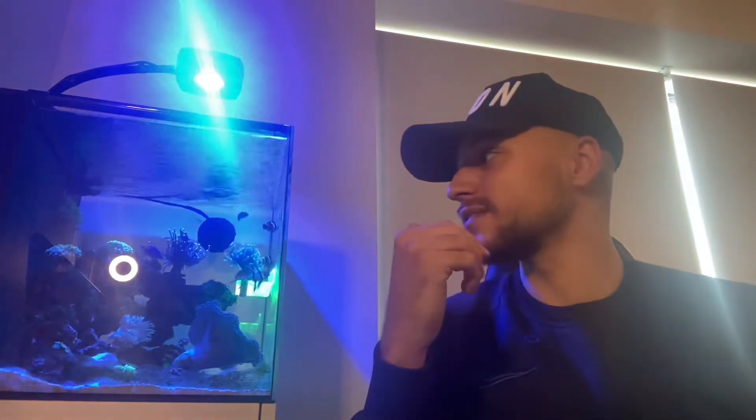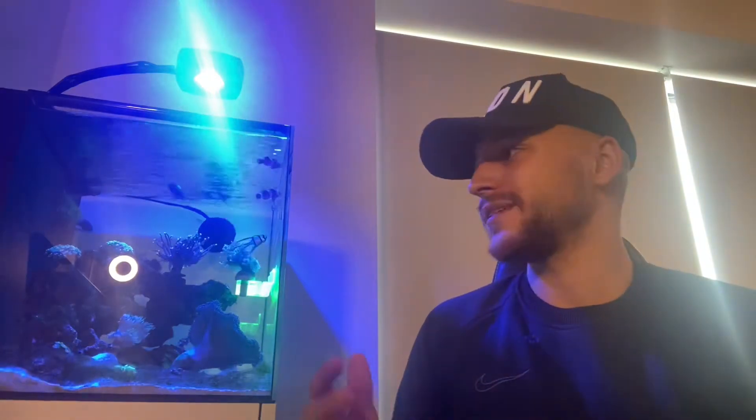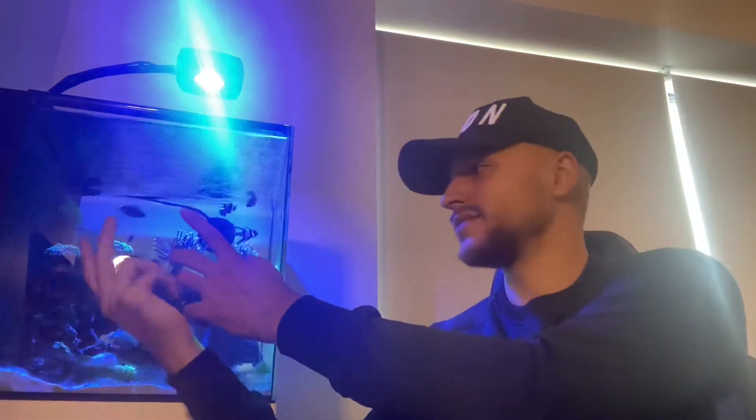I also got a six line wrasse. At first the springer damsels were chasing it around, but I looked online and found that if you put a mirror up the damsels completely took their attention off the wrasse and focused on their own reflection. It did get its tail a bit bitten, but I kept the mirror up for about two days. Now the wrasse is swimming right next to the damsels with no fighting or aggression at all.